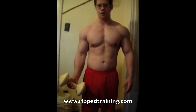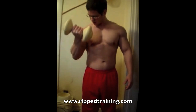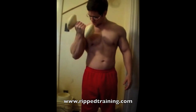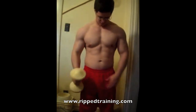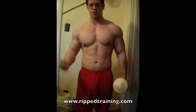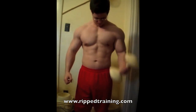First I'm going to show you a basic standing dumbbell curl. You really want to make sure when you do this movement that you remain mindful of getting a good stretch and contraction — stretch at the bottom and squeeze at the top.